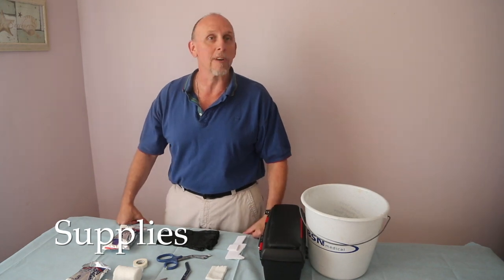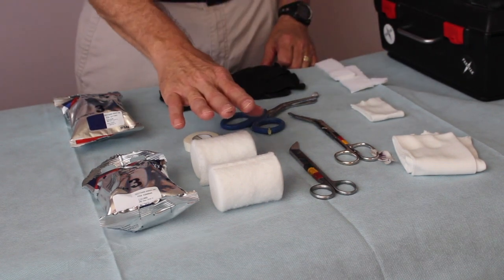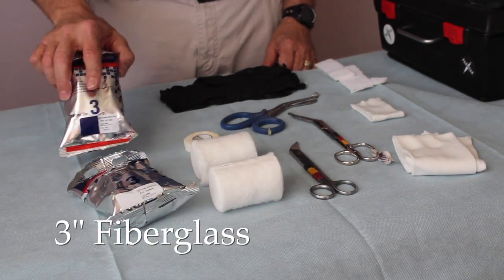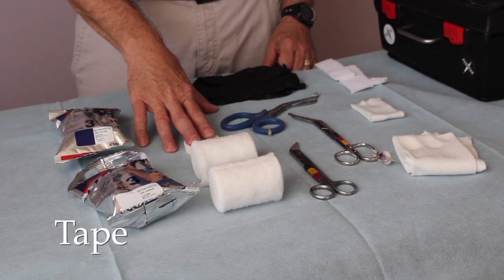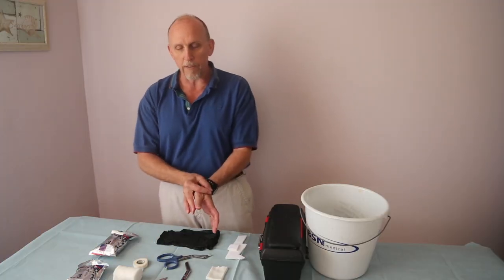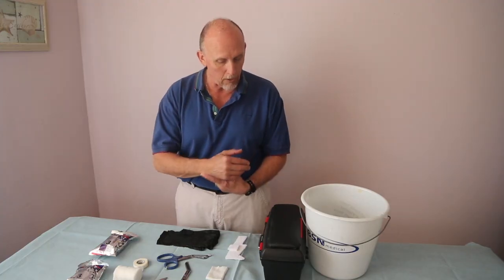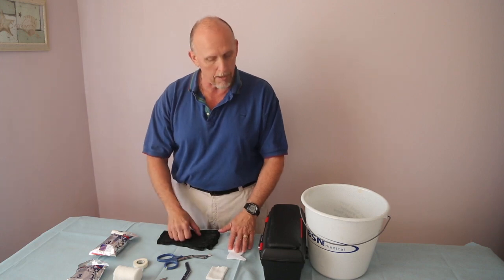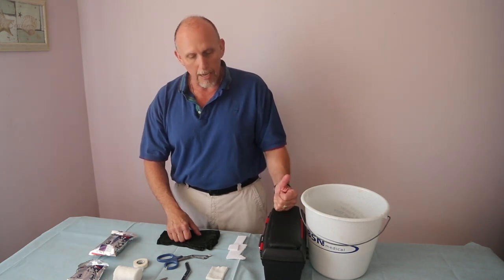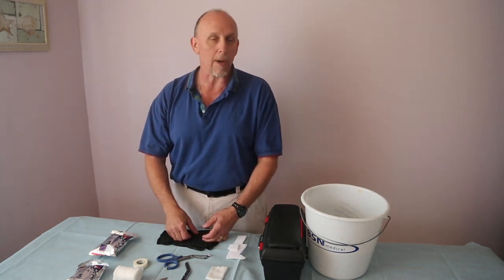Here are the supplies we're going to need for a basic short arm cast: stockinette for the arm, stockinette for the thumb. Using an adult arm, I like to use three-inch padding and three-inch fiberglass — white for the base layer, color for the final layer. I like to use tape to hold down the edges, bandage scissors, wet fiberglass scissors, and small scissors for any edges or frayed fiberglass. You've got your gloves, adhesive padding to cover the ulnar styloid, and of course a bucket of water. I use a padded box to rest the elbow on so the patient doesn't have to hold their arm up during the entire process.